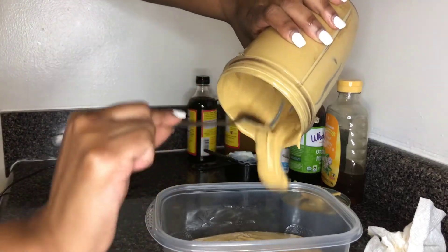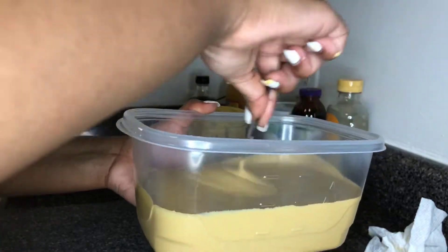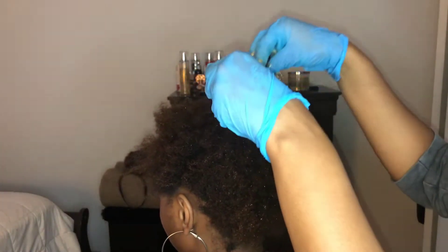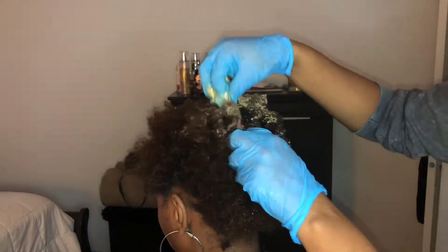Everybody's mixture is going to come out different. I am going to be using this on my sister's hair — this is her hair. It has a little bit of product, but not much at all. She just washed her hair about two days ago. I'm just going to go ahead and take some product and just plop it right on her hair.